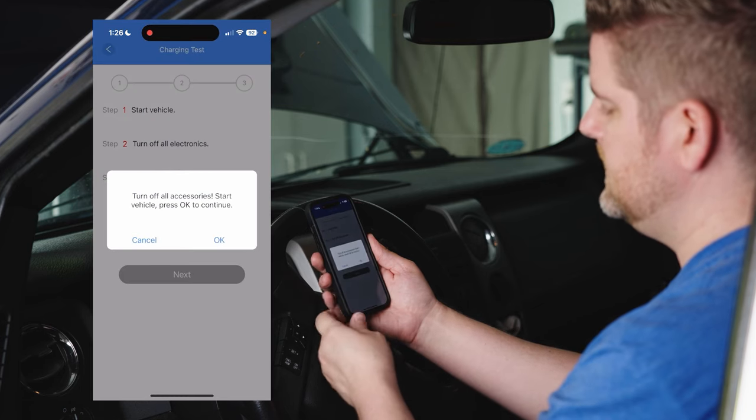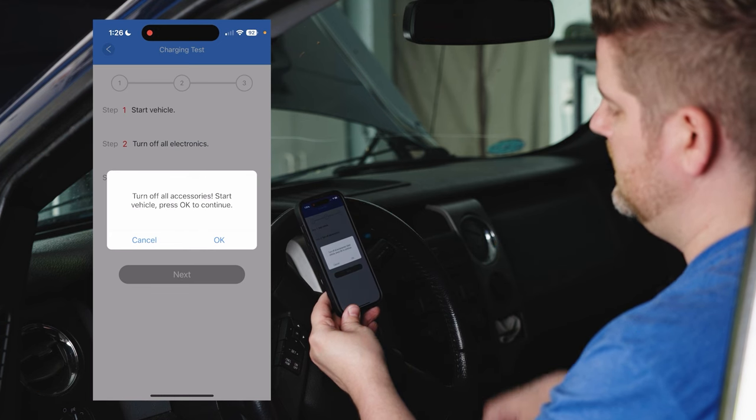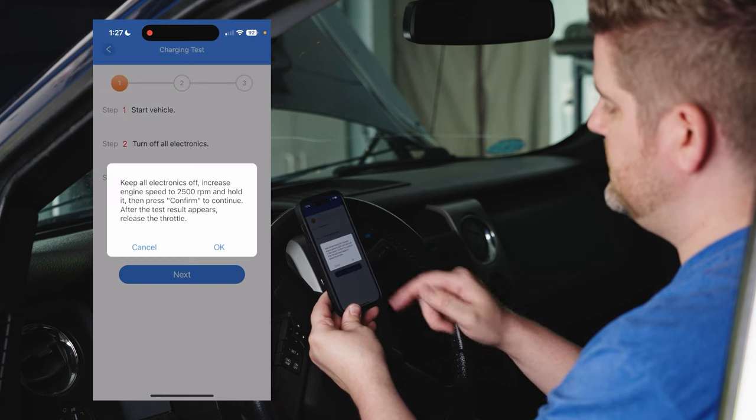It's going to say to turn off all accessories, start the vehicle, and press okay. Press okay, then hit next to go on to step two.